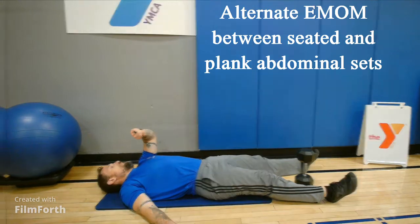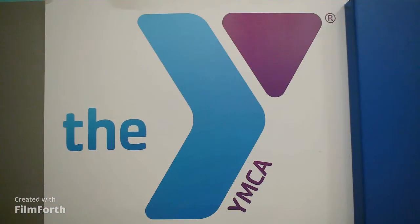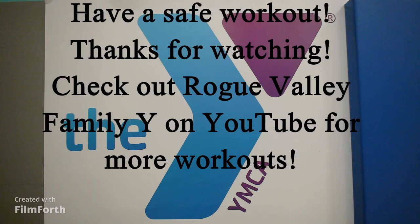I hope you enjoy the workout, everybody. Thanks for coming to the Rogue Valley Family YMCA page. See you next time.